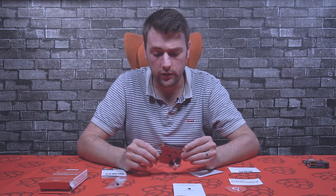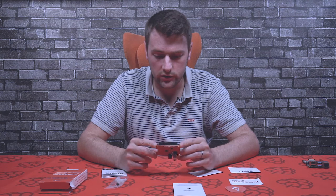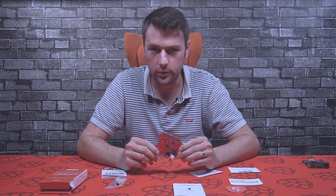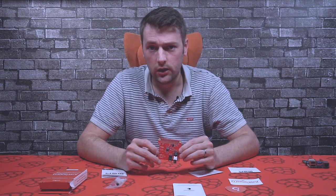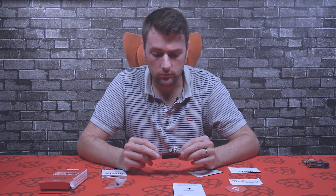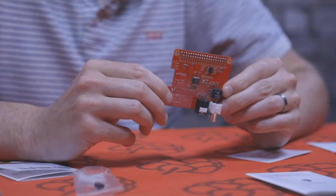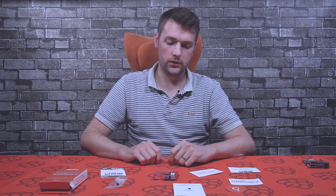That covers the features of the board itself. In terms of software, there's a big selection of operating systems that support JustBoom boards — including the JustBoom Player, Volumio, DietPi, LibreELEC, OSMC, Max2Play, RuneLabs, and Rune Audio. You can find a full list in the software section of the website. Let's go ahead and connect it to the Raspberry Pi.